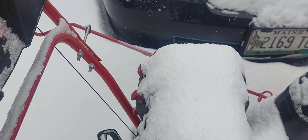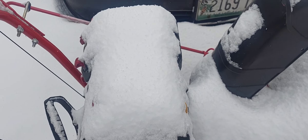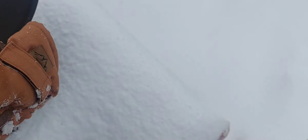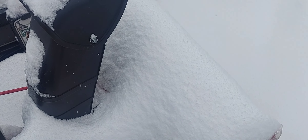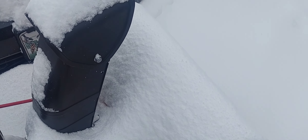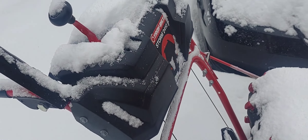The only thing negative I can think of is the little bracket that held the little tool to clean out the snowblower with came unfastened. So I've set that somewhere else.